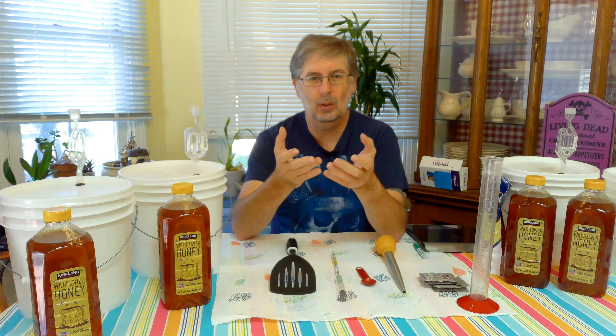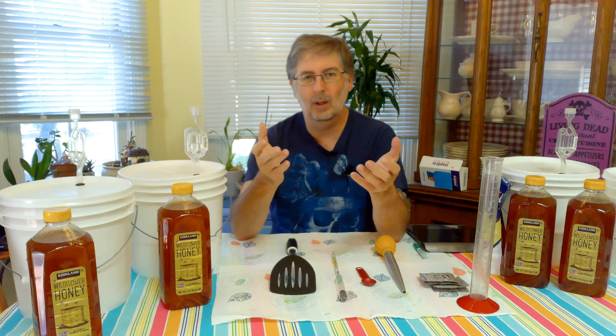Hey everybody, welcome to Hanging with Hodge. I'm Dave Hodgkins, your host. For those who are new to the channel, welcome. To those who are returning subscribers, welcome back.